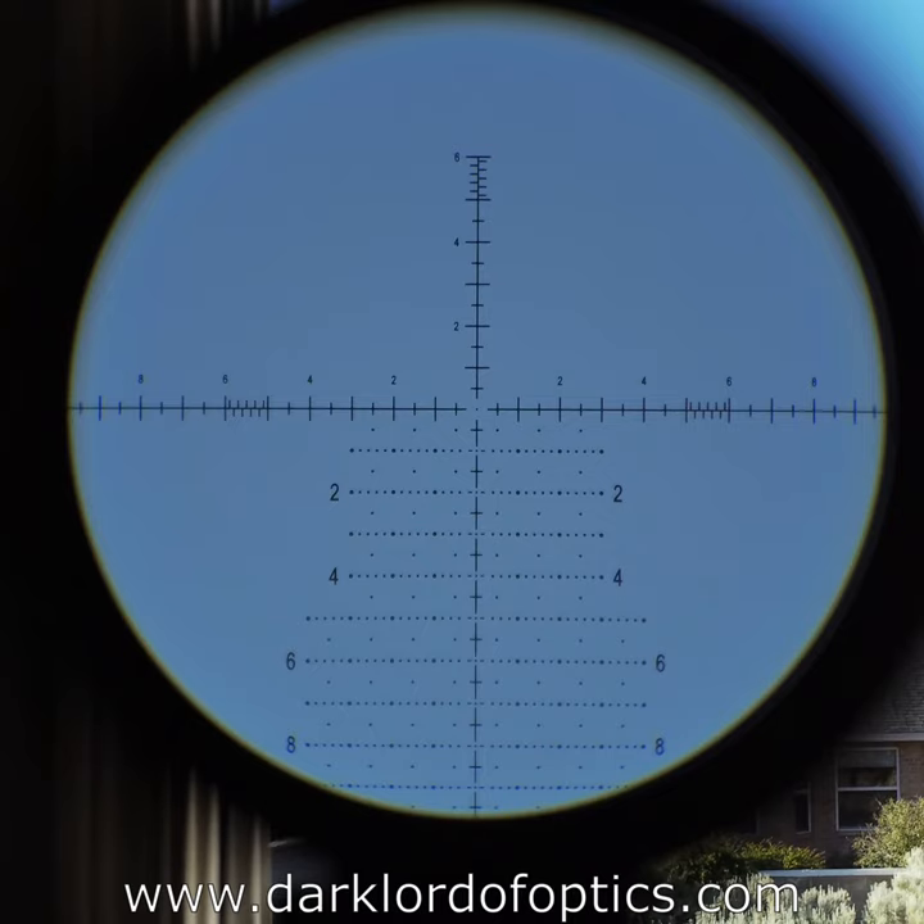Optically, this scope is quite nice. It retails for right around $1,500. Most precision-oriented scopes in the $1,500–$1,800 range are larger — things like 5 to 30 by 56 type scopes from Delta, Athlon, Tract, and a couple of others. They are very nice but substantially bigger and heavier and bulkier than this one. On the other hand, there are a few designs that are 3 to 18 by 50, like the one from Brownells and another from Crimson Trace.